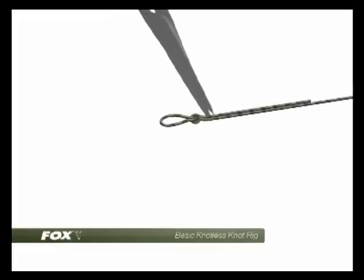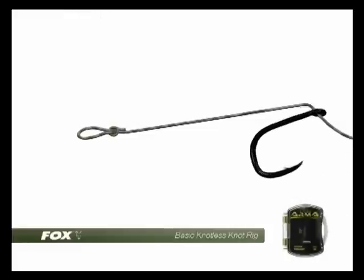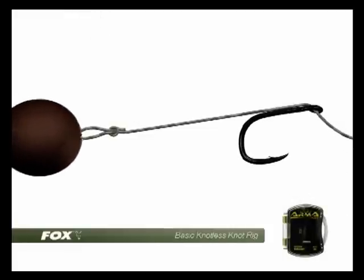This is used to retain the bait by placing the hair stop beneath it. Thread the cortex down through the eye of the hook so that it exits from the inside as shown. The hook here is an SSBP armour point.